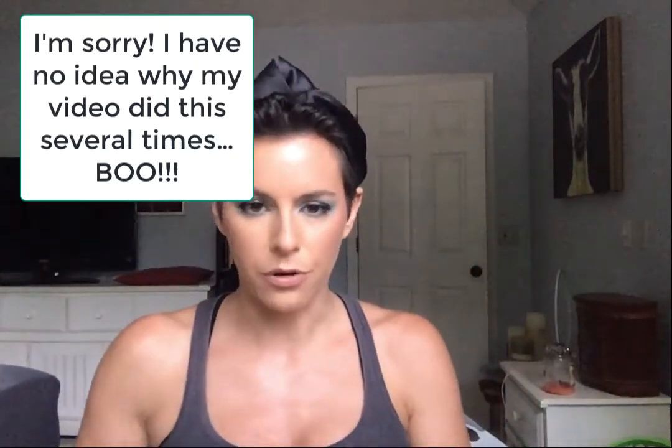Here we go — here are some crappy tweezers. So we've got one package from Alter Ego, which I've never tried before, and then the other brand is Coloured Raine. I'm actually really surprised by how small this box is because I was expecting it to be larger.